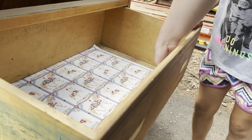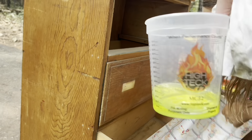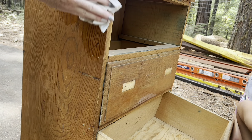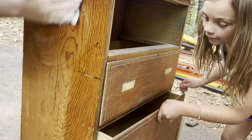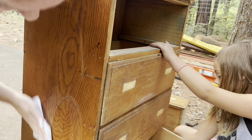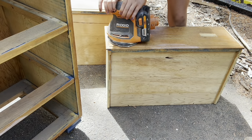At one point in time, this dresser used to be blue and then they stripped it back. What I think happened is they never put any finish on it after that. So it's just very dingy because the oil from people's hands and being used for so long just attaches to the wood, especially when it's unsealed. So I gave this a really, really good clean.